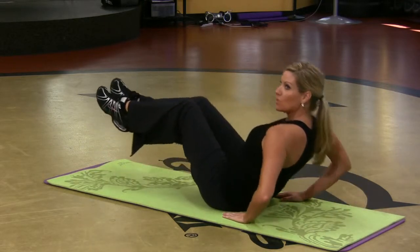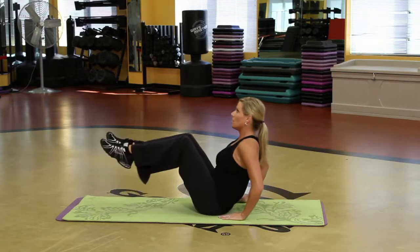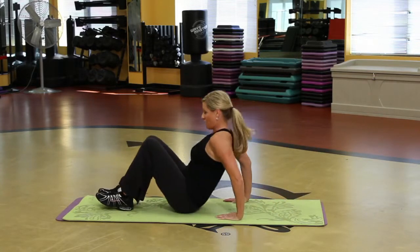Holy cow, that's awesome. So when you send the legs out, you lower the upper body and bring it right back up. That's a hard one, but you can do it. Okay, from there, all the way down.